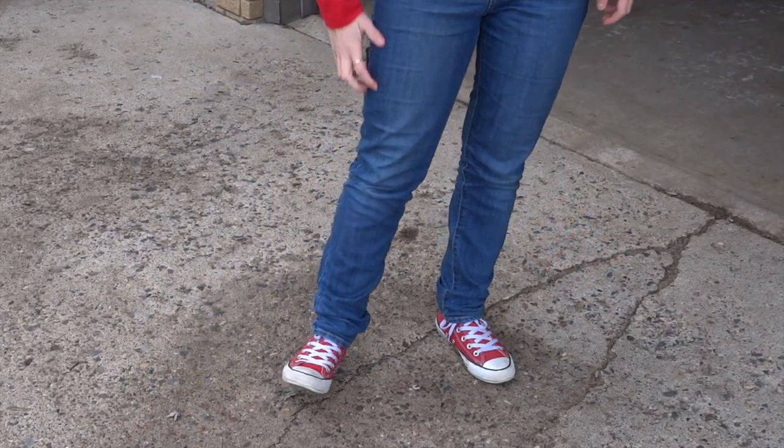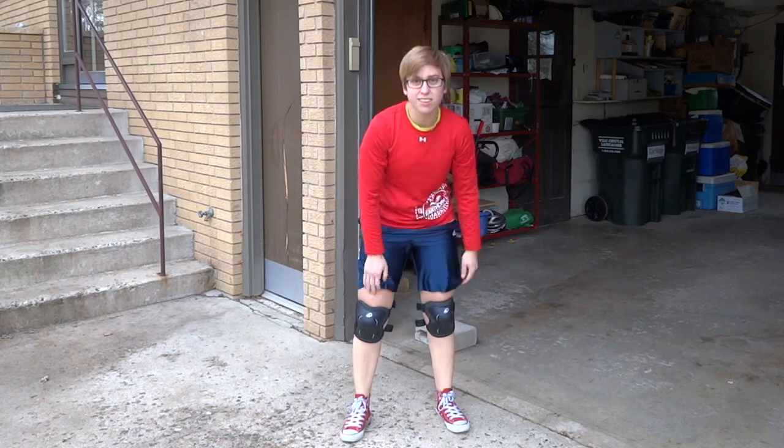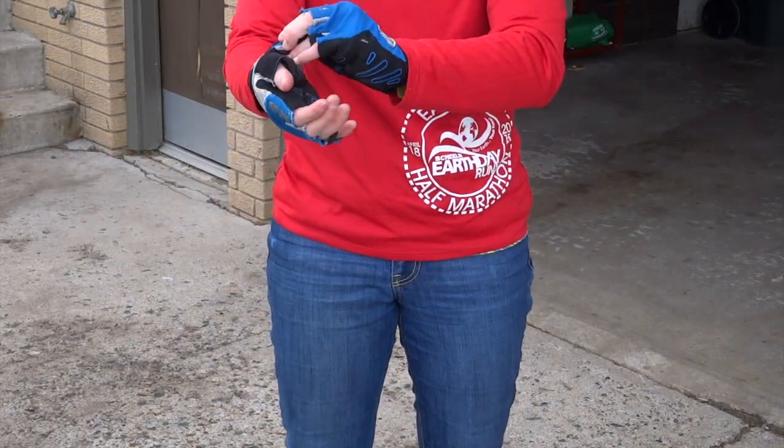You should also wear long pants, or if you don't have long pants on, wear knee pads to protect your knees. When learning to unicycle, it is good to wear hand pads and a helmet to keep your hands and head safe.